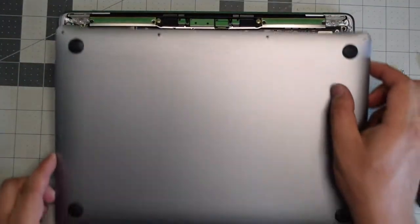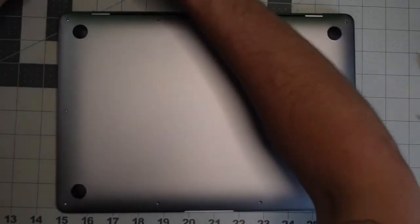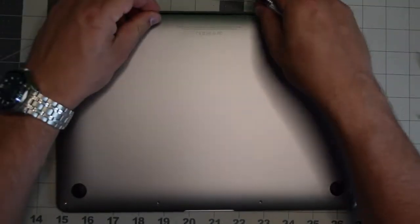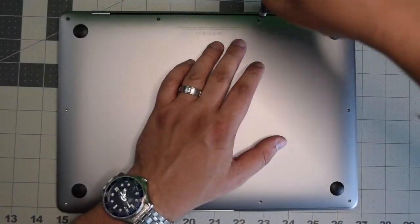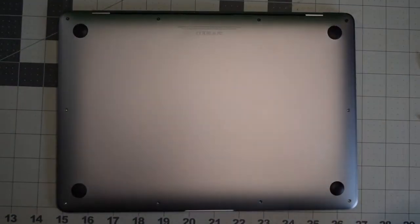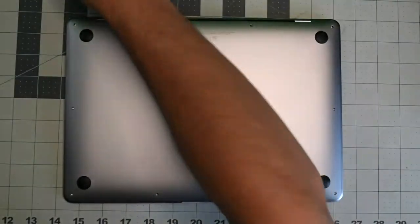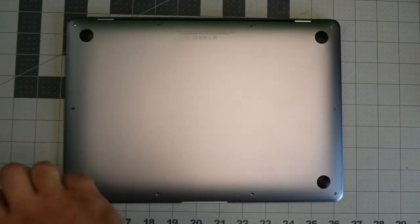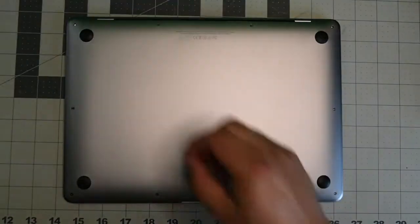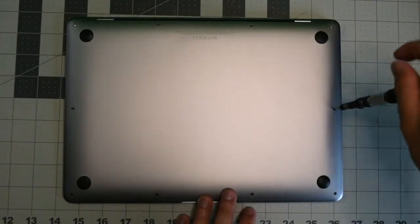Put back the cover and give it a nice firm push when you have it aligned so that it clicks in. Go ahead and put back the four screws — the longest two go in the center, the other ones go in each corner, and then the shorter screws go around the remainder of the contour of the Mac. This concludes the tutorial. Help support our content by subscribing.